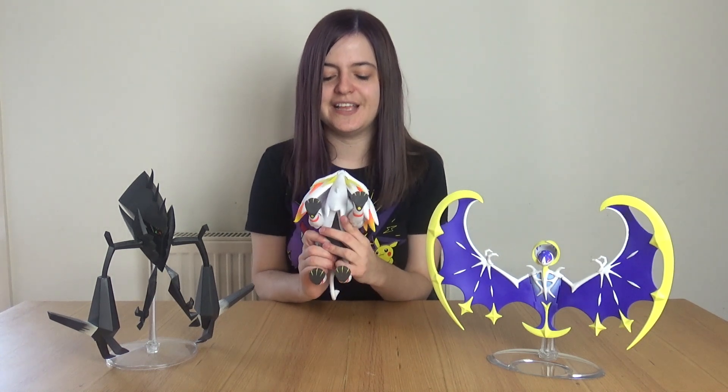So those are the three legendary Pokemon figures. Let me know in the comments down below which one is your favourite. Personally I really like the Solgaleo one — I was not much of a Solgaleo fan but this one's really really cute. Again, a massive thank you to Character Options for sending me out these toys to show you guys, and I will see you in the next video!